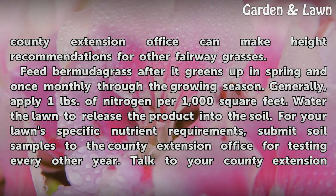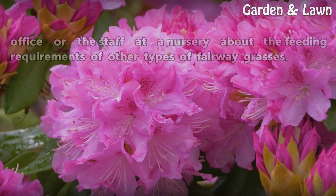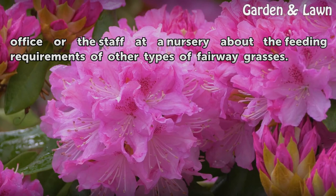For your lawn's specific nutrient requirements, submit soil samples to the county extension office for testing every other year. Talk to your county extension office or the staff at a nursery about the feeding requirements of other types of fairway grasses.